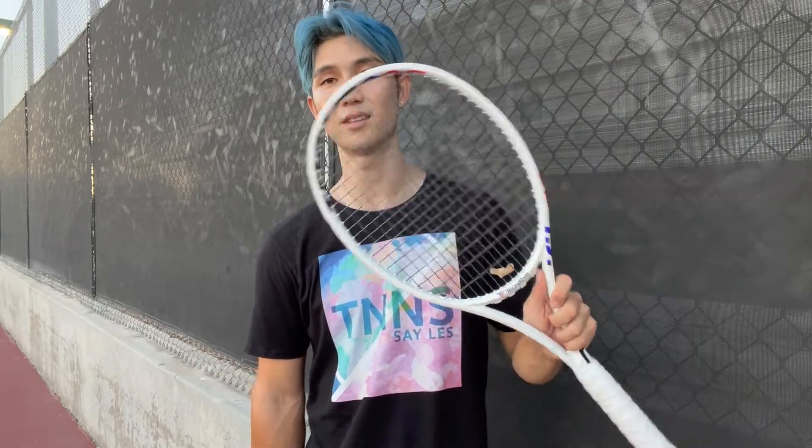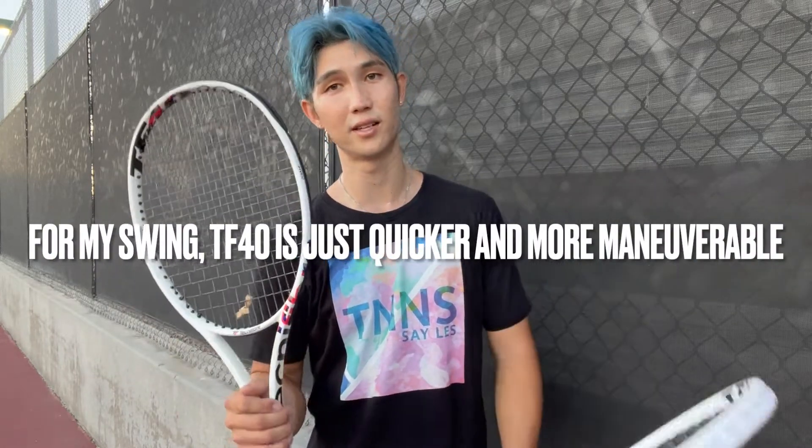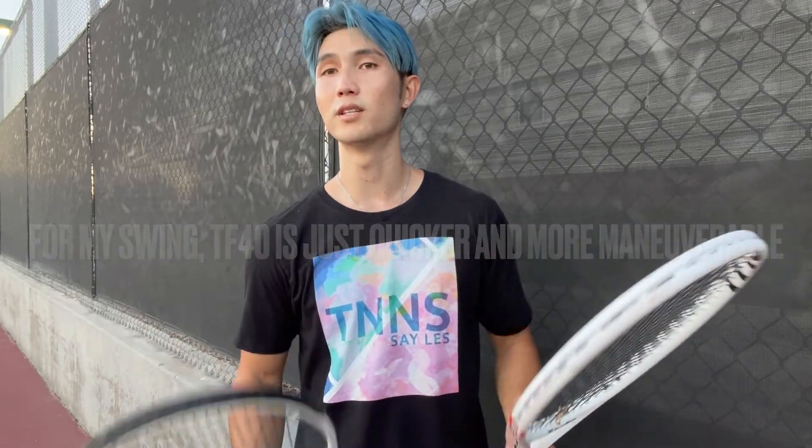I just like how the T-Fight looks so much more just because it's all white. But in a match, I'm going to have to choose the TF40. I'm going to do some volleys with both and serve with both, and then we'll see what the final verdict is.